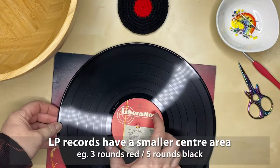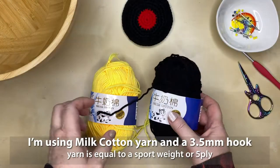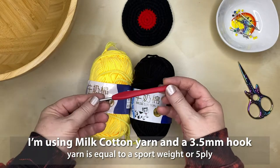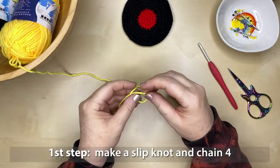Records come in two different sizes: EPs and LPs. Today I'm going to make an EP — it'll be four rows of the colored circle in the center and then four rows of the black vinyl disc. I'll be using milk cotton yarn and a 3.5 millimeter crochet hook.